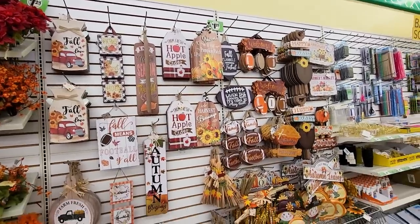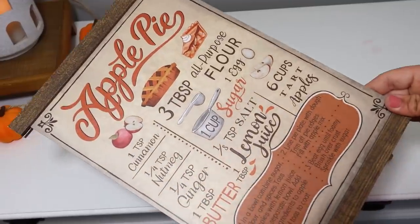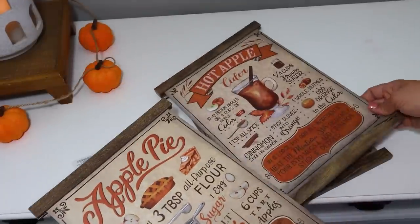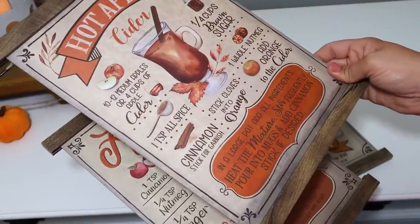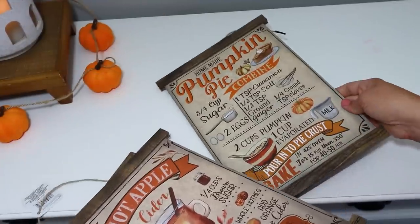The first thing I spotted when I walked into Dollar Tree was the wall of wall art signs, and they had some new pieces that are absolutely gorgeous. I found this apple pie design — it comes in apple pie, cider recipe, and pumpkin pie. These are adorable. I got three of each design to use in my home as-is, and a couple of extras because these make incredible little scroll signs where I can actually repaint over them.